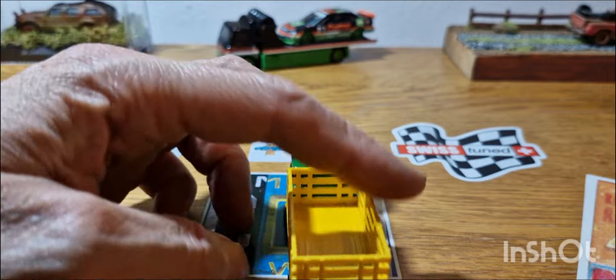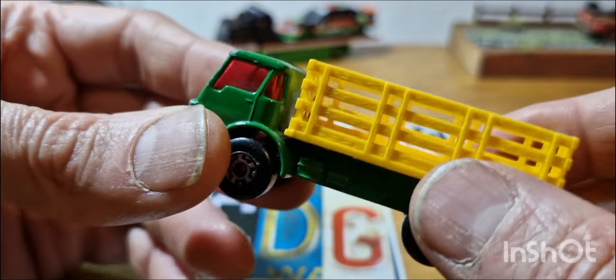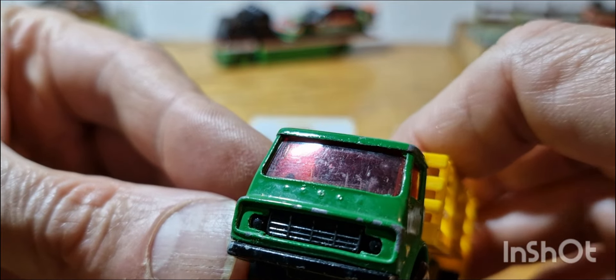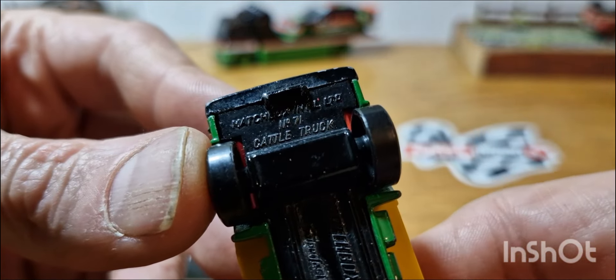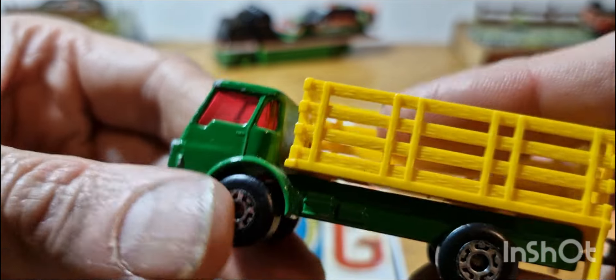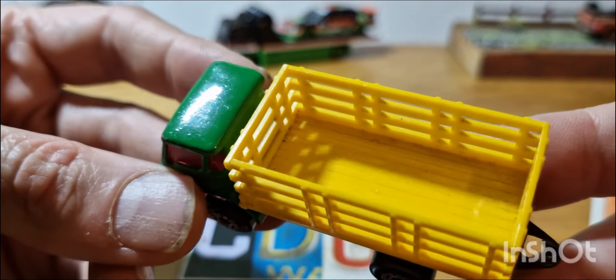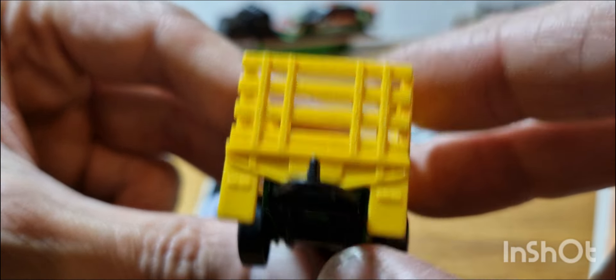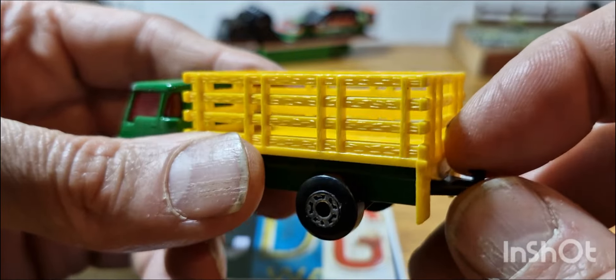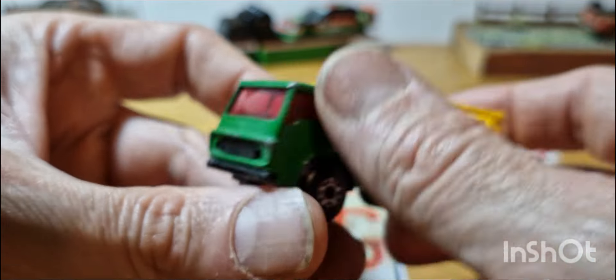This one is a Dodge Cattle Truck — obviously without its cattle. I have another version downstairs in my display case, a yellow version with cows in the back. This appears to be an older variant. The flaps on these always used to snap off, and it still has its flaps. Some came with tow hitches, some didn't. Pretty cool with the red glass — that is the Cattle Truck.